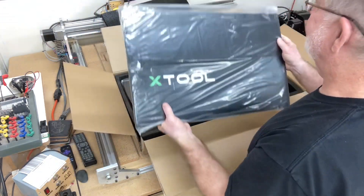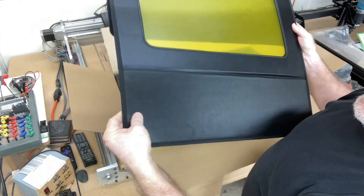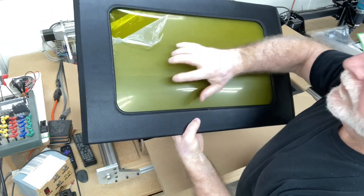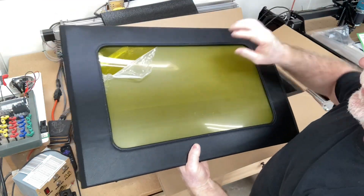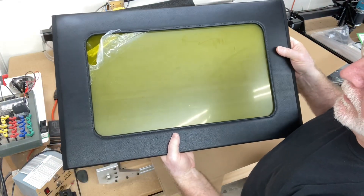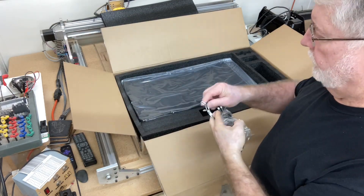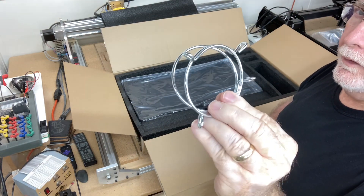Now let's get down to the enclosure itself. This is very rigid and sturdy, it's hingeable, and this is a film over a hard protective cover so that you can see into the laser. I like that a lot better because you don't get the distortion — it's a clear solid lens. To operate the fan you'll need the little AC adapter, and for the hose itself you'll need the hose clamps.